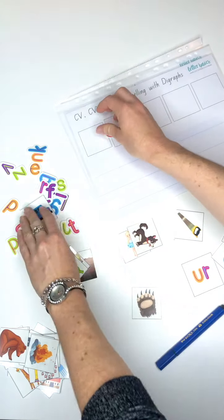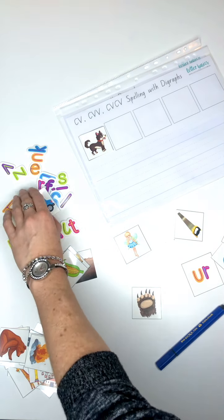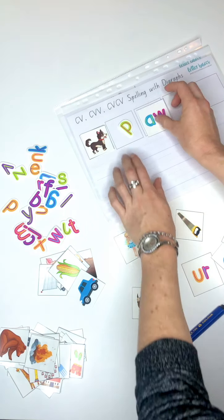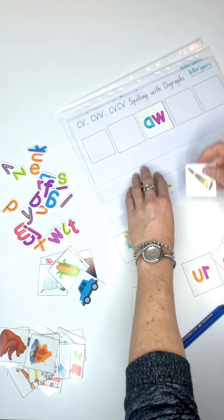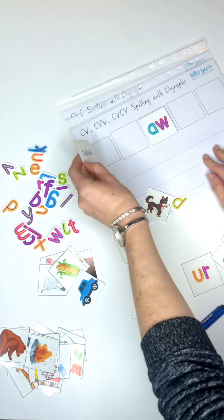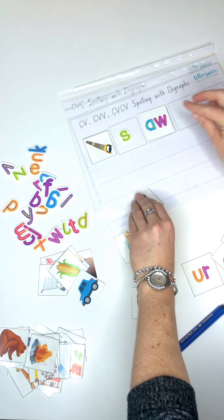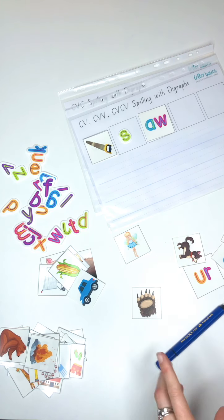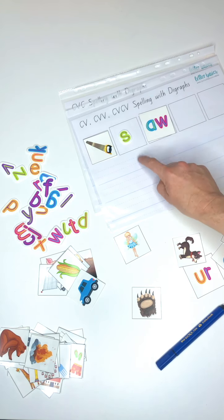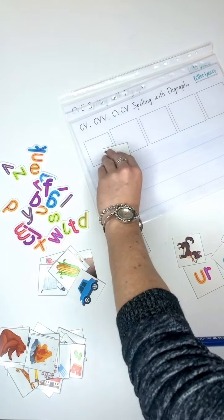Let's move to the next one - we'll do an 'or' one. Put 'or', practice writing it again. If you're stuck, it's on the back. You can also practice - once you've worked enough with the cutouts - you can actually start spelling in the boxes with your pen and wipe it clean.